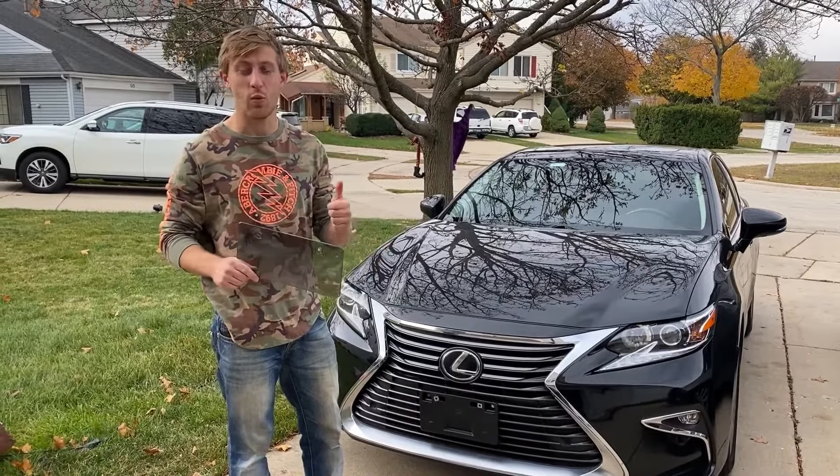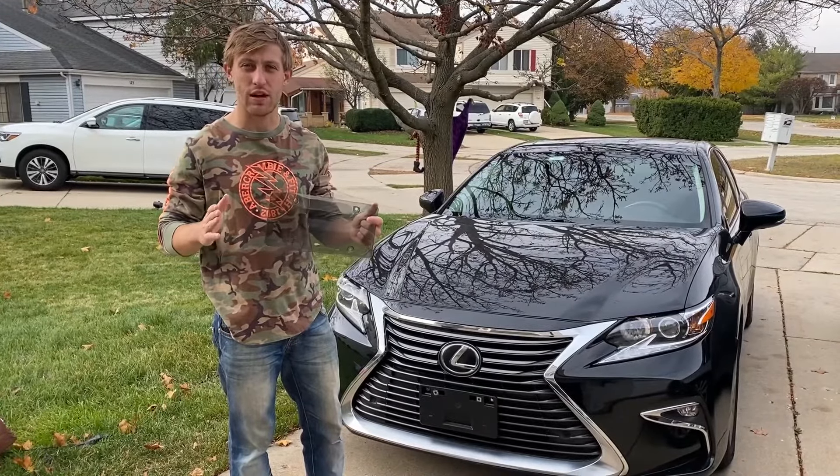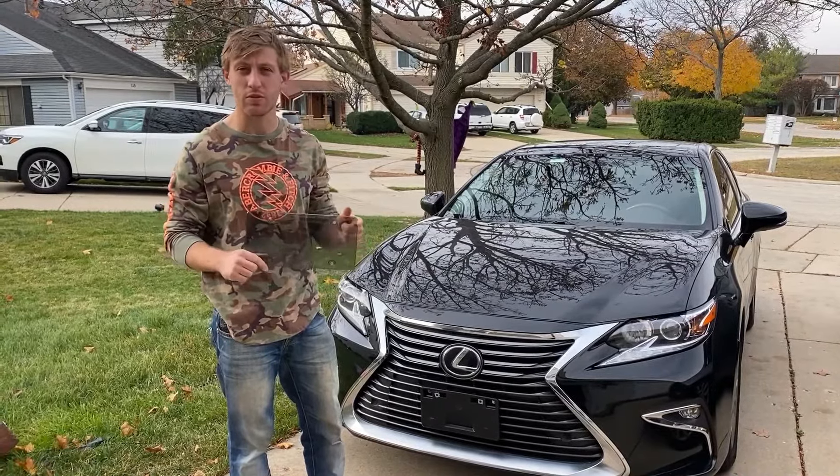Installation takes only one minute to do. It's super easy. You don't have to have special tools, just screwdrivers and a couple screws.